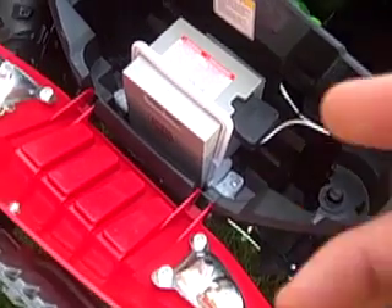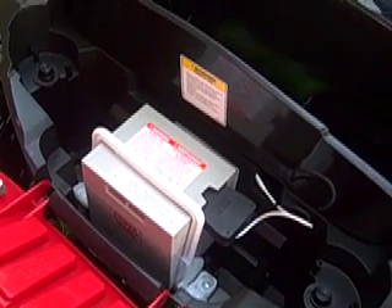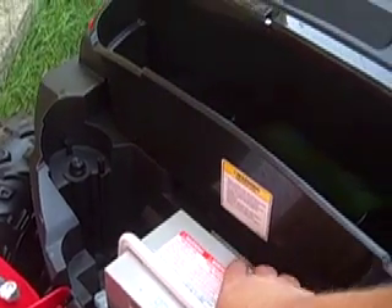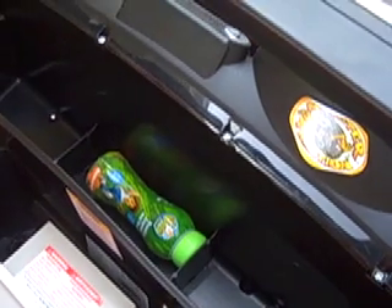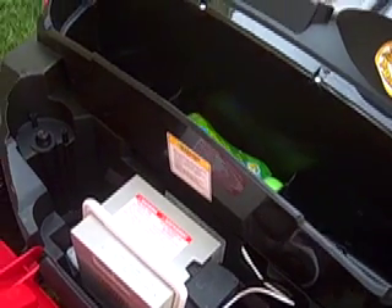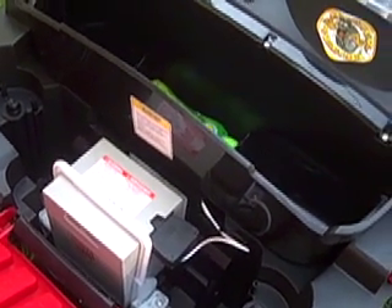Under the hood, we've got a rechargeable 12-volt battery. It actually holds a pretty good charge. Once it charges down, you can charge it overnight, or you can get a partial charge over the day. It is pretty heavy, but it is well secured. You also have a storage area here — we've got some bubbles and other items there. The battery is securely in, and it's strictly a parent-type deal where your child shouldn't try to play with the battery.